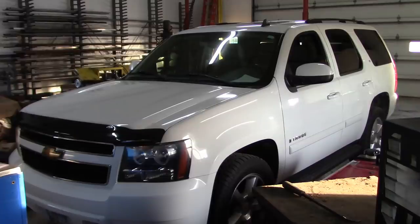Howdy folks, welcome back. Our specimen for today is a 2006 Chevy Tahoe. It's here because the blower motor doesn't work, and it's getting pretty cold outside.